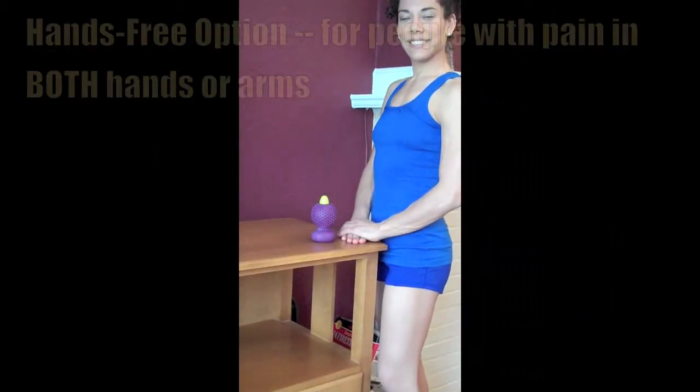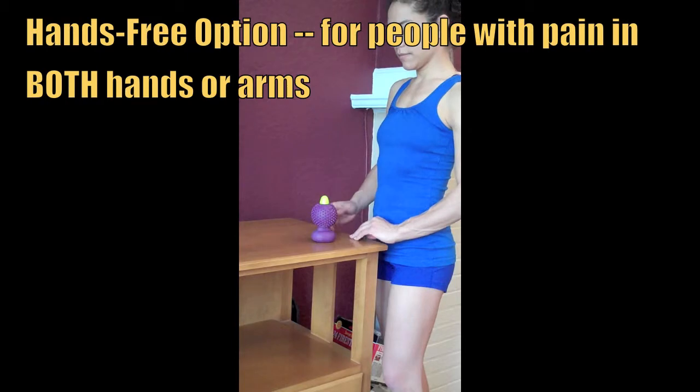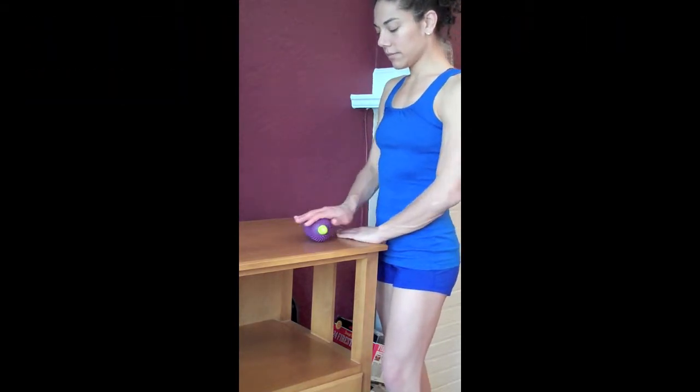If you or a patient or client suffer from bilateral hand and arm pain, then using a Muscle Angel hands-free is one of the most effective ways to get deep tissue relief without having to rely on one hand to massage the other.